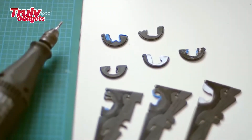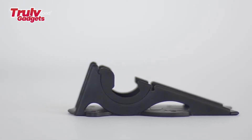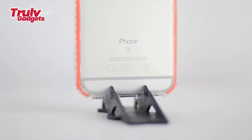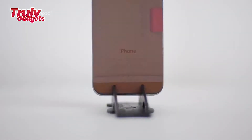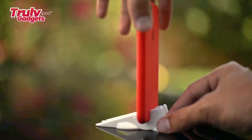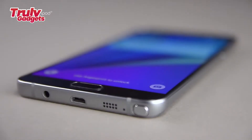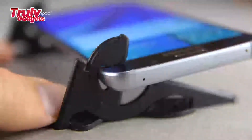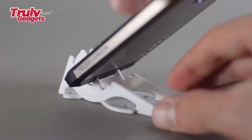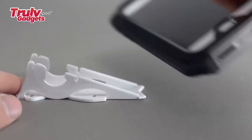Each Pocket Tripod size has a wider opening than the next by an increment of 0.5 millimeters, fine enough to coincide with the thickness of almost any device on the market in any case. Three sizes of universal Pocket Tripods have already been produced and user-tested for more than a year. The company has spent the past few months working with top case manufacturers to test the Pocket Tripod and ensure compatibility with their most popular cases.